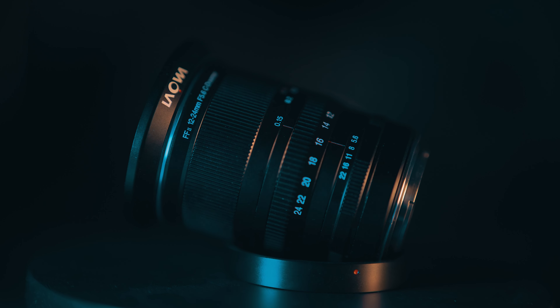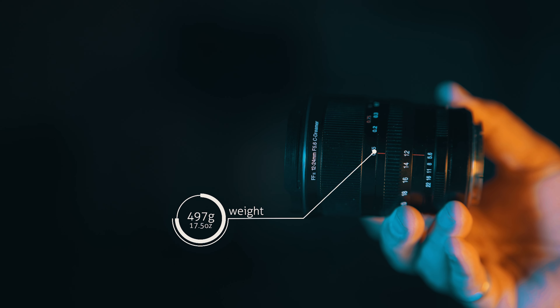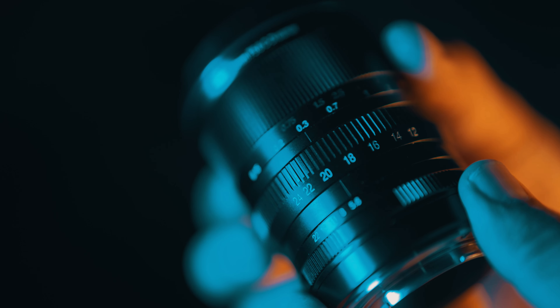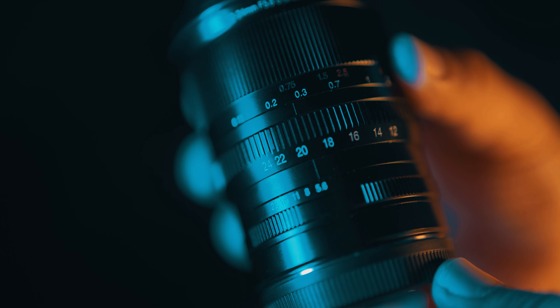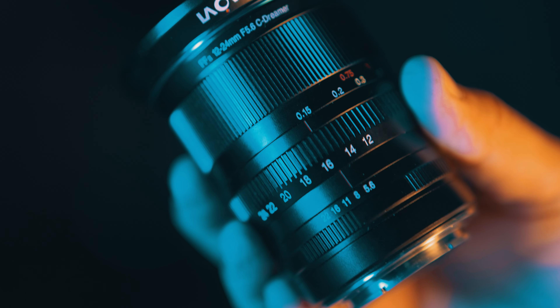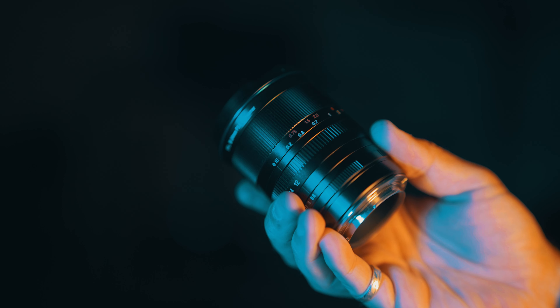Build quality, just like all Laowa lenses, is very well built — all metal construction. Although it is very small, it weighs quite a hefty 497 grams and will make your camera front heavy. The focus ring and the zoom ring are fairly smooth — not amazing, but absolutely okay. The aperture ring has clicks and only five positions from f5.6 to f22. The small and narrow zoom ring in the middle of the lens is somehow hard to get hold of when looking through the camera, and you can very often nudge the focus or aperture rings when trying to zoom.